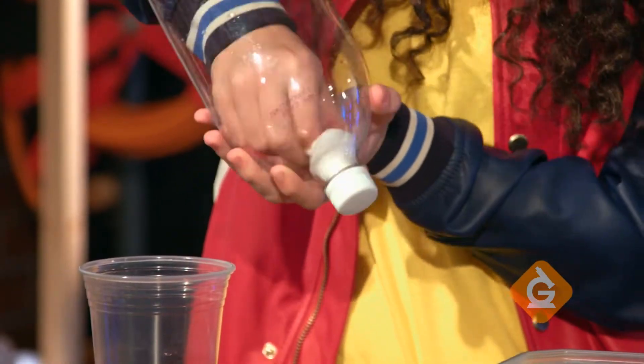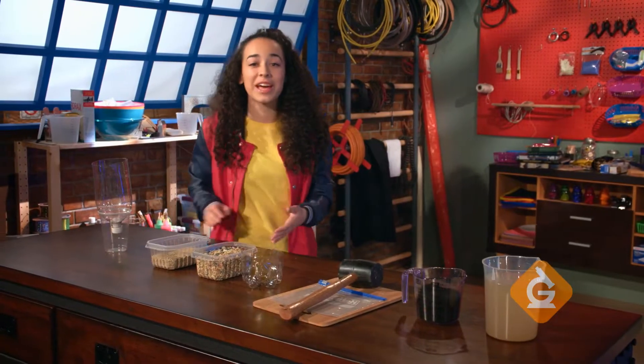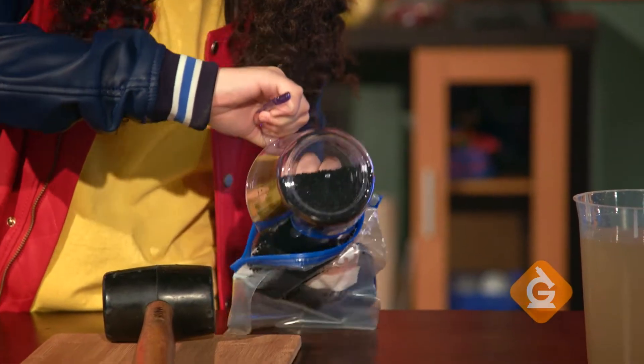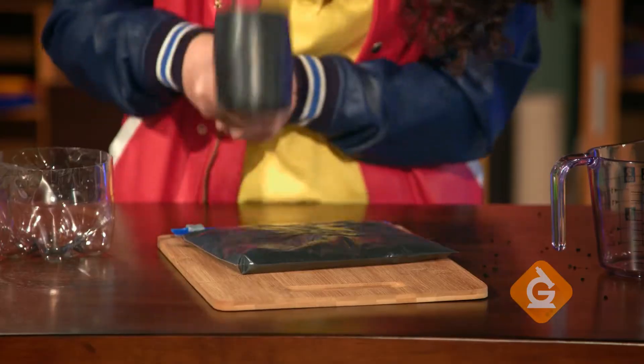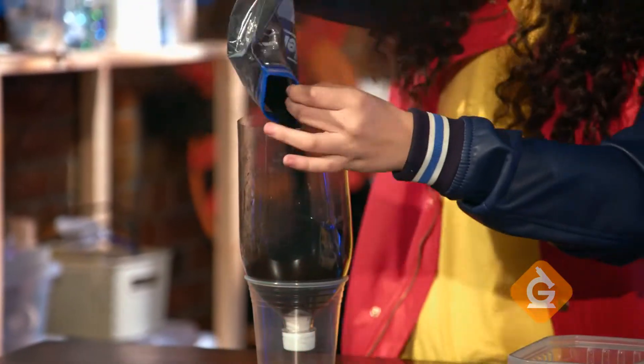Now we're going to place our cotton balls into the neck of the bottle. There! Now it's my favorite part — you have to crush the activated charcoal. To do that, put it in your plastic bag, take your mallet or hammer, and now we're going to add our smashed activated charcoal into the bottle.